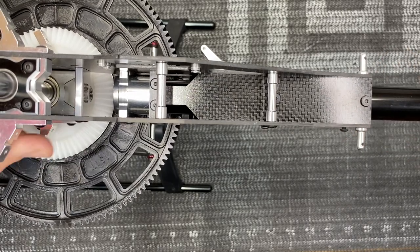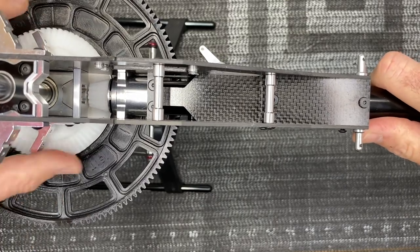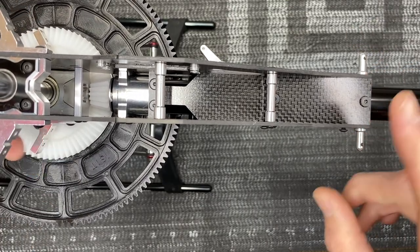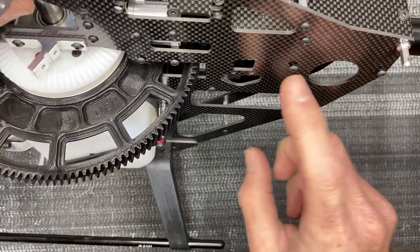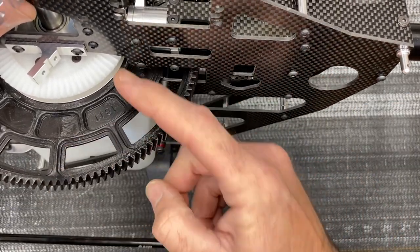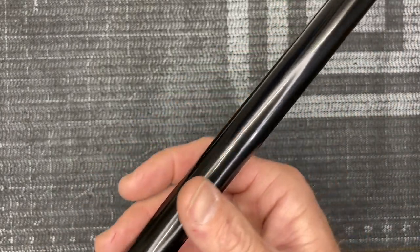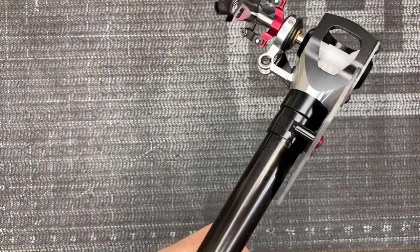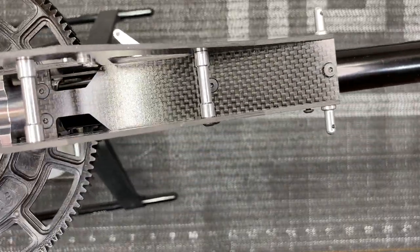I'm going to wait on tightening the screws — in part one I said make a mental note because these are going to be loose. I'm not going to loctite and tighten these down yet until I get the boom supports in place, so we can make sure the tail casing is perfectly straight. Set this whole assembly aside and start on the tail push rod.